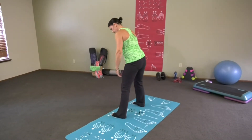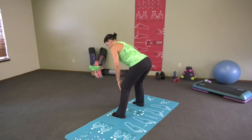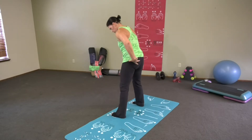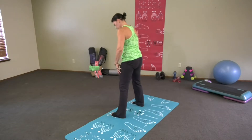Knees are soft, hips stick out, just past your knees. Working the hamstrings and the glutes — everybody likes tight hamstrings and glutes. Let's go one more.